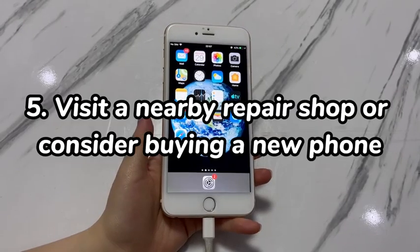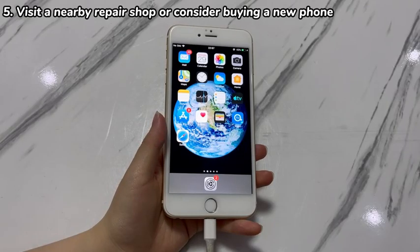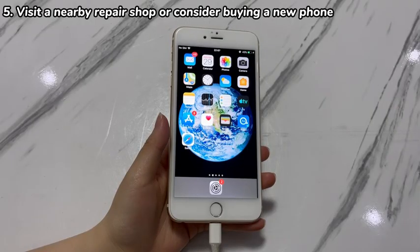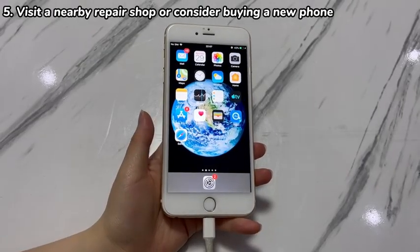Visit a nearby repair shop or consider buying a new phone. If all iPhone 7 dead solutions fail, the device likely has a hardware failure. Maybe the battery is completely exhausted and needs to be replaced, or perhaps the charging port is damaged by moisture or dropping. Schedule a repair appointment and have your iPhone 7 diagnosed and inspected by a professional technician.